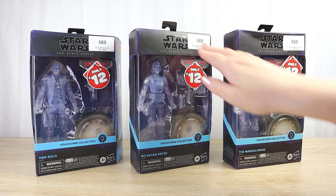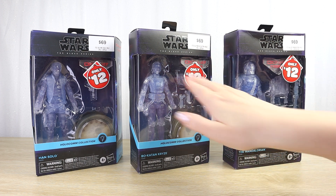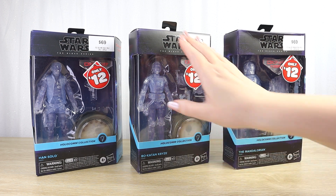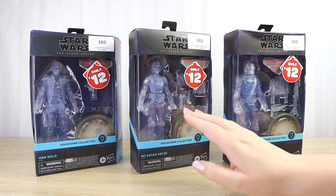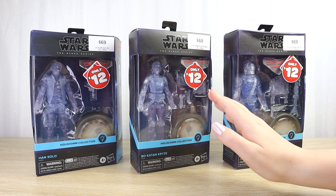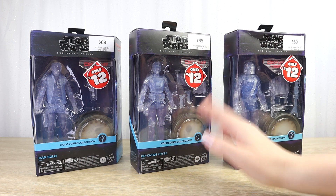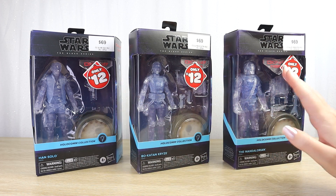As you can see in the New Zealand price tag stickers here, they were originally retailing for $69 each, and they were on sale for only $12. For a point of reference, a standard Black Series single figure retails in New Zealand for $45. So $69 was on the higher side, but $12 is a fraction of the price of even a standard Black Series figure here. So I couldn't resist and picked up all three on sale.